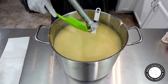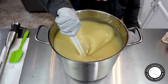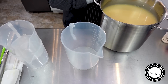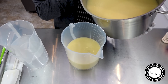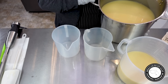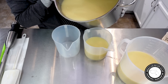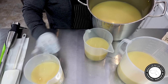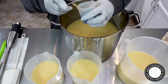Everything looks good — I'm not seeing any ricing or anything. I'm going to go ahead and start getting my colors separated. I'm going to pour off some white. We're going to have some pink and purple. Into this base I am going to have a blue color.